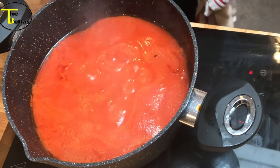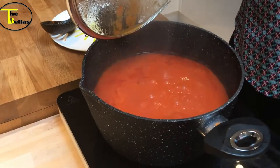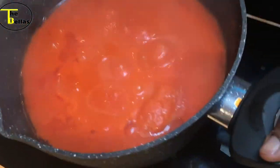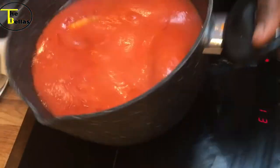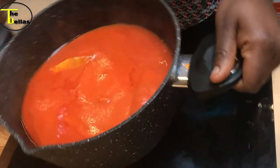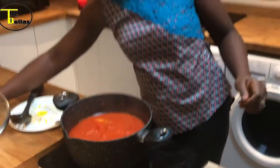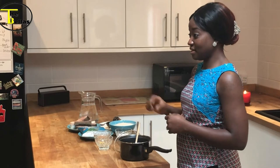Don't stir at this point, otherwise the fish will crumble and we don't want that. Just cover and let it simmer for a little longer. I'm going to check it — it's ready. Just give it a good shake like that so it all comes together, and yeah, the fish stew is ready!